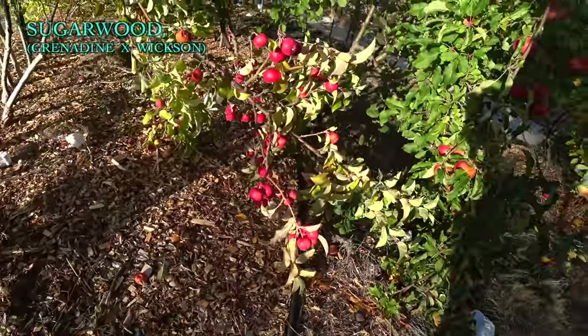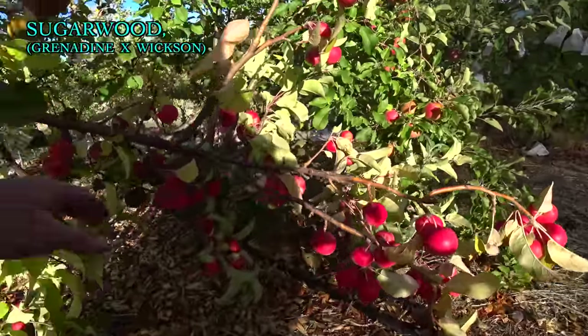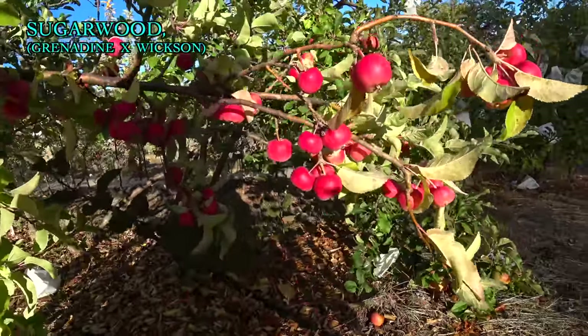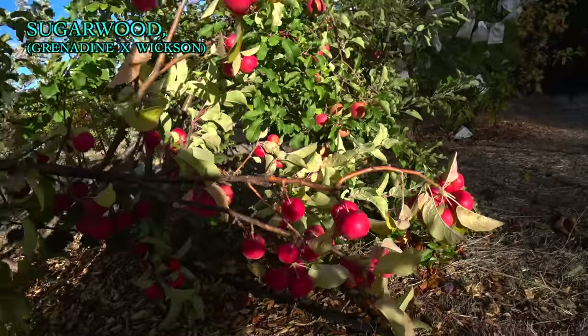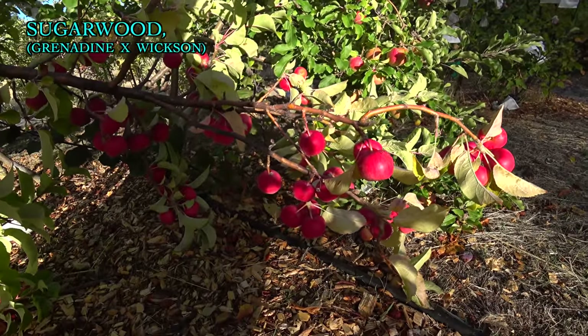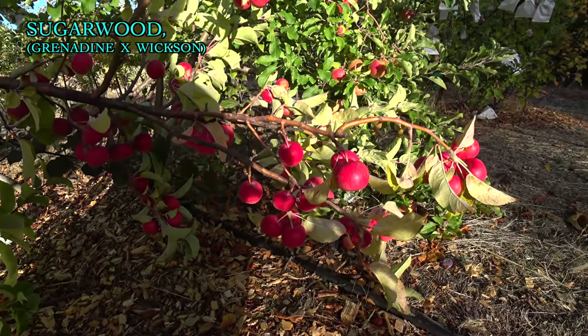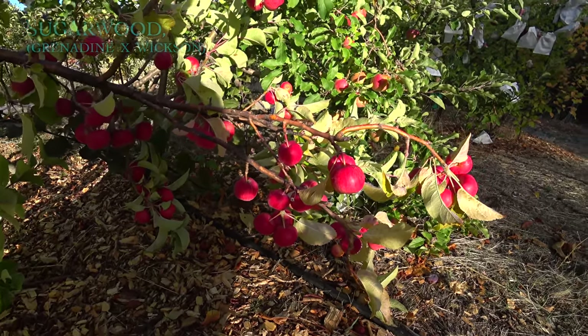I know these aren't ripe, but I just wanted to show you guys Sugarwood, especially for those of you who got scions of it last year. This is how it bears if you don't thin it — it was so heavy it bent this wimpy little tree over. It's a fairly late apple and it hangs really well on the tree, so it can be ripened and then left to hang until you can get around to picking it for cider.